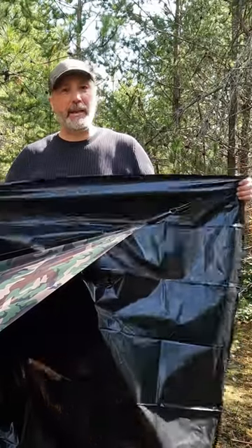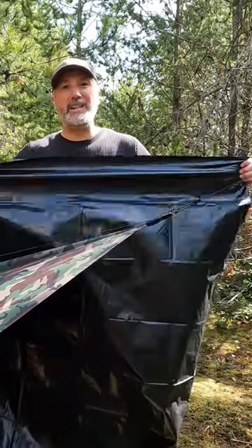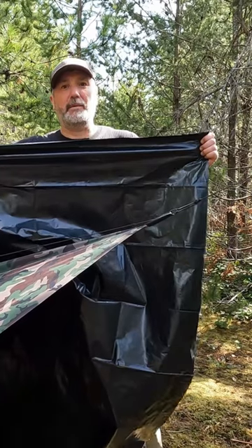Check out the whole video coming out soon. In the meantime, need a quick solution to a ground sheet problem? Garbage bag.